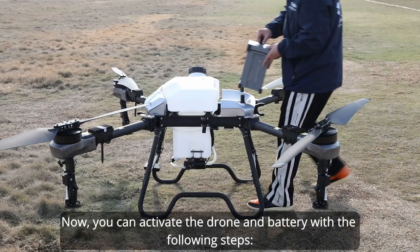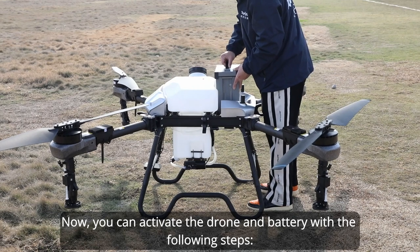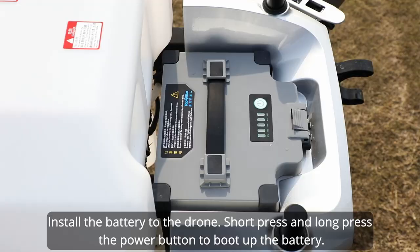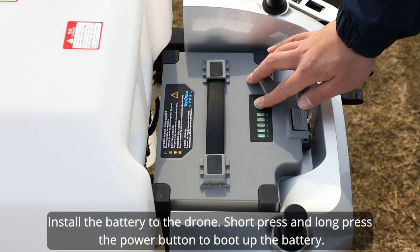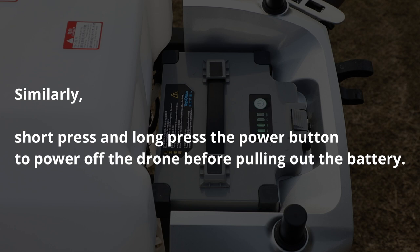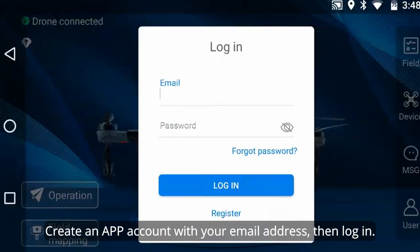You can activate the drone and battery with the following steps. Install the battery to the drone, then short press and long press the power button to boot up the battery. To power off, short press and long press the power button before pulling out the battery.